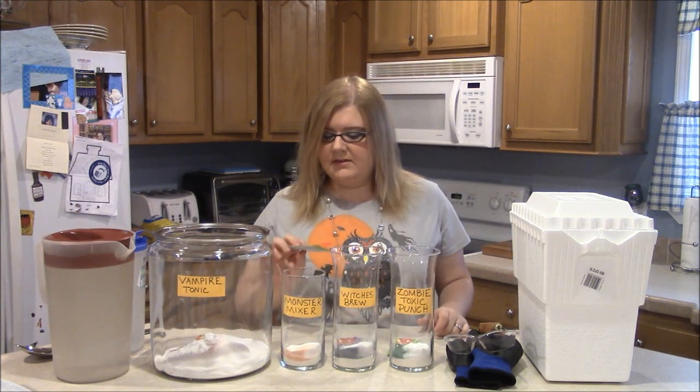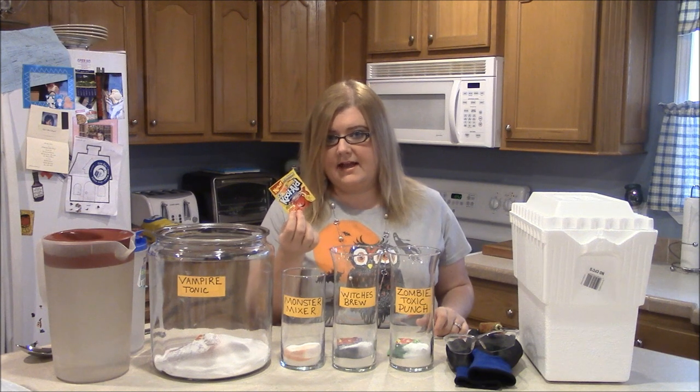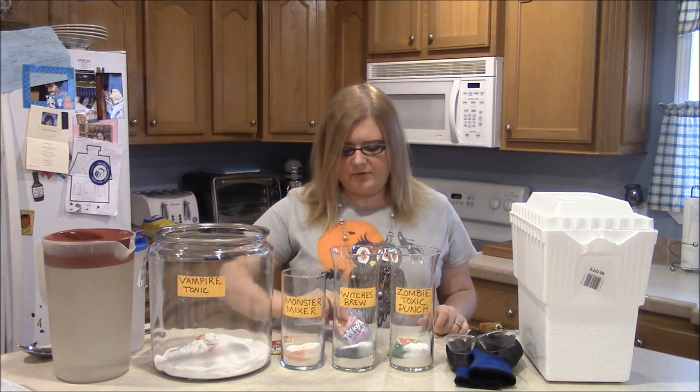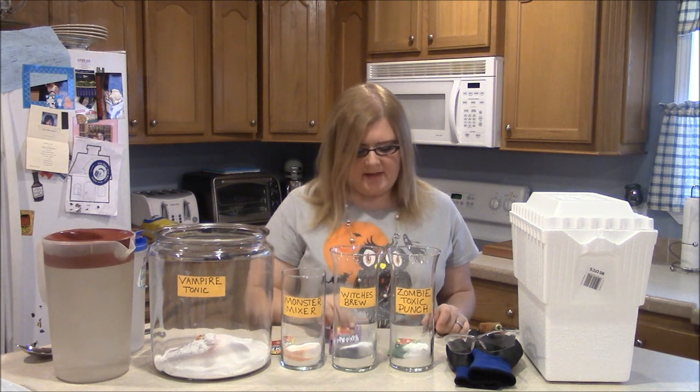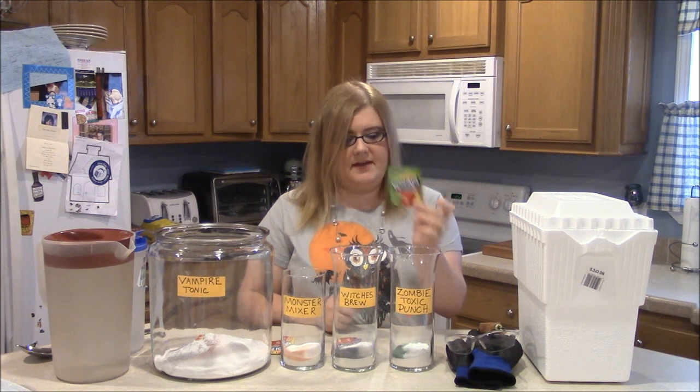For the Monster Mixer, we are going to use Peach Mango, which is the only orange color that I could find — I definitely wanted to do orange. And for the Witches Brew, we have Grape Kool-Aid. And for the Zombie Toxic Punch, we're going to use green, which is lemon lime flavor.